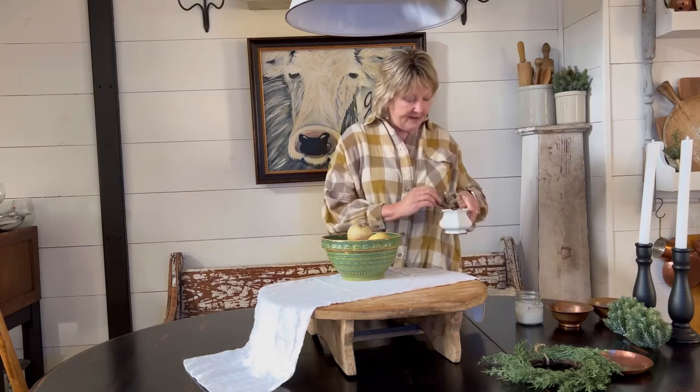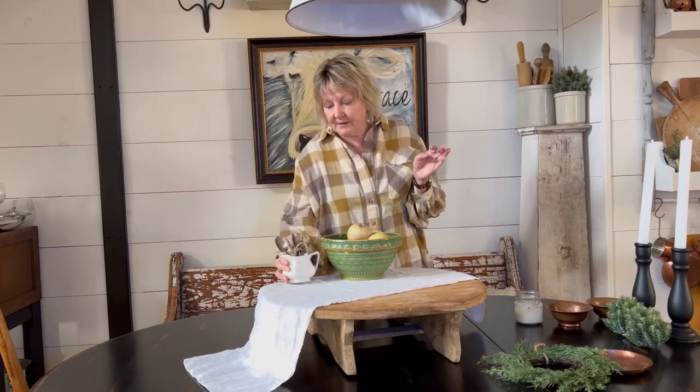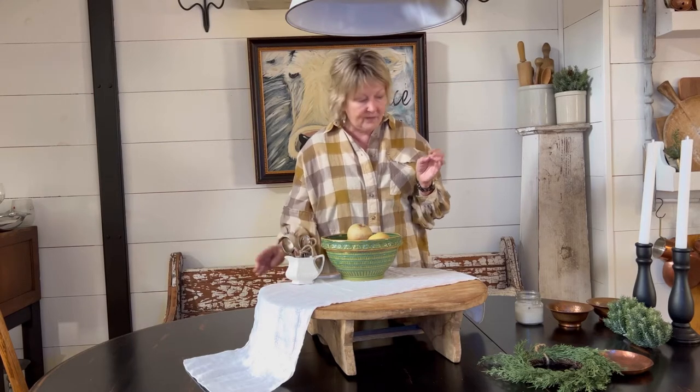I also have a little creamer here — this is an ironstone creamer that I have placed several vintage silver spoons in and tied a little jute string around them. We're just going to place that right here on the table.